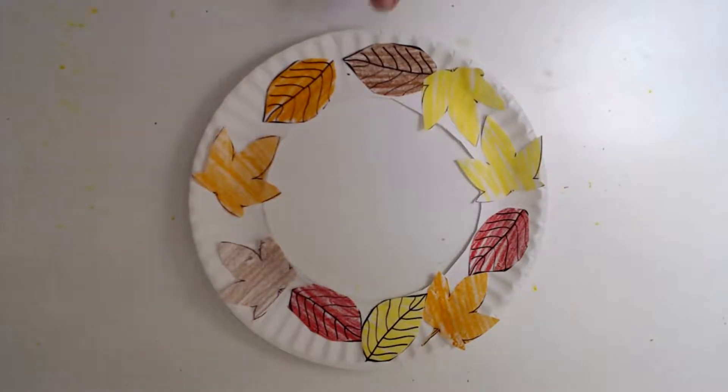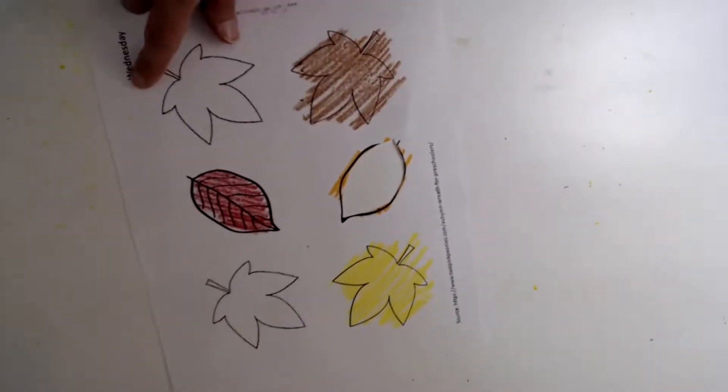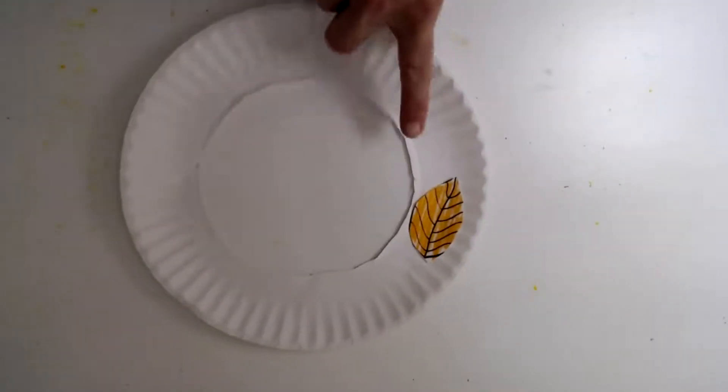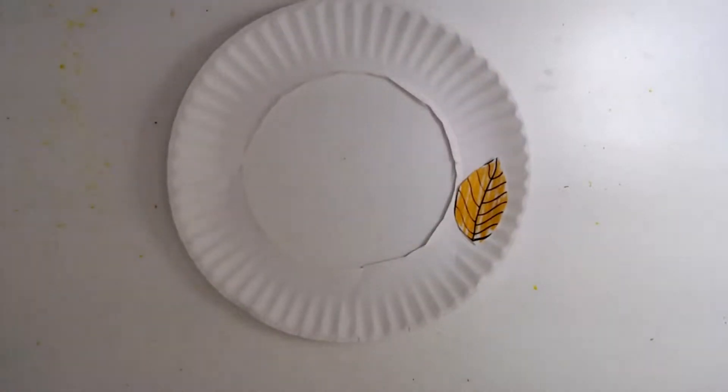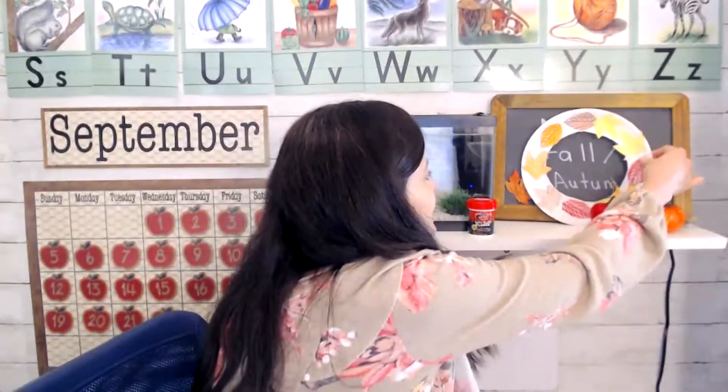For art today we're making this pretty fall wreath. I've been working on coloring the leaves brown and yellow and orange. I'm going to take some scissors and cut all of these out, then glue the leaves onto a paper plate. Once you get all those leaves glued on, you'll have something like this — a pretty fall wreath that you can use for a nice decoration. Let's put the pretty fall wreath that we just made on our shelf. That looks really nice. I hope you get to make one too.